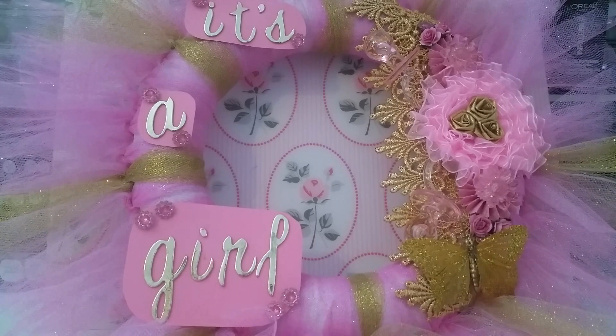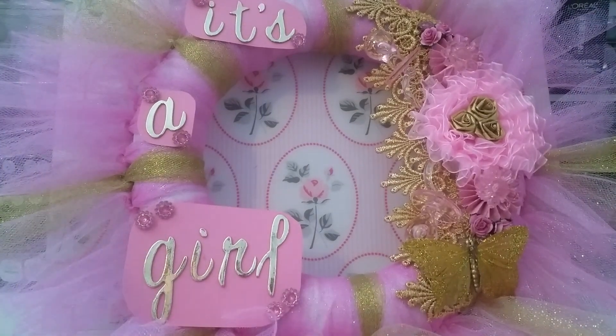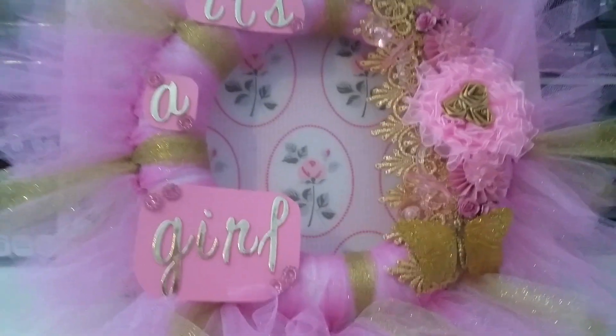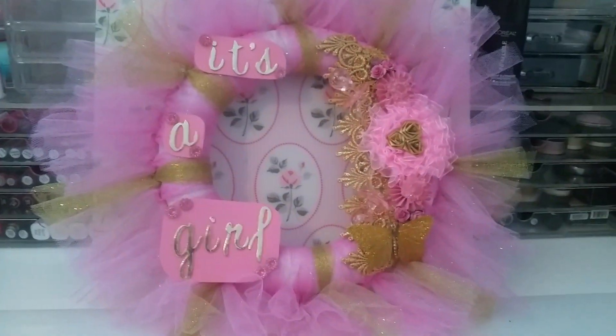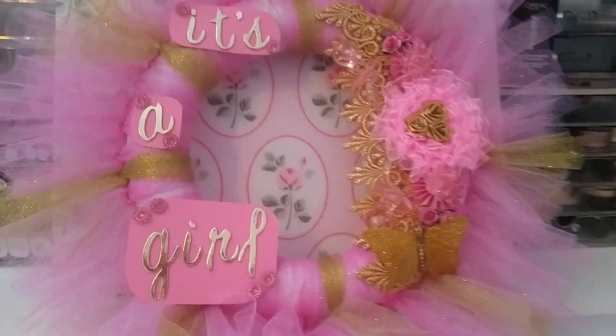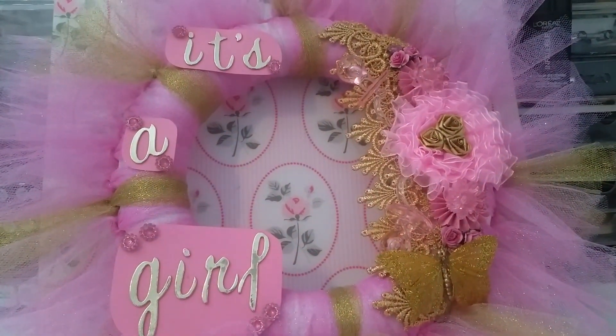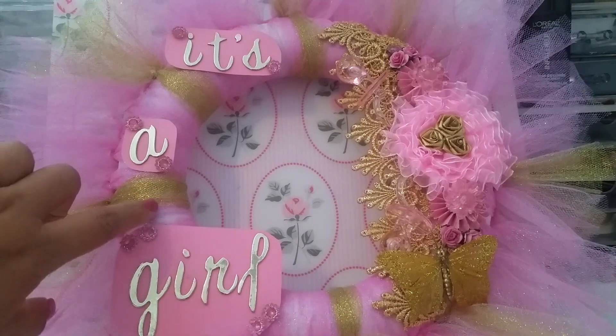It's kind of brighter on camera than it is in person — I don't know if it's my lighting — but anyways, I'm gonna show you guys the wreath. If I can get it all in frame, it's kind of big. I mean, not too big, but it's a decent size.